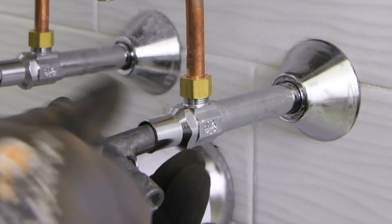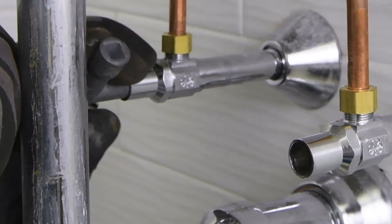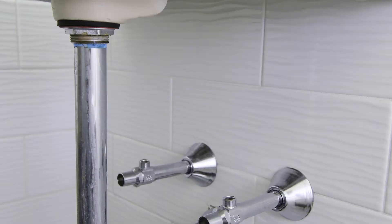Be sure to flush all piping thoroughly before installation. Locate a suitable place that's as close to the point of use as possible and will be accessible for service and adjustment.